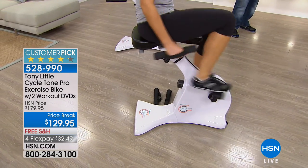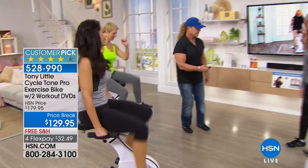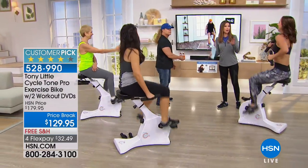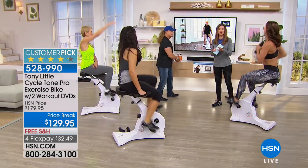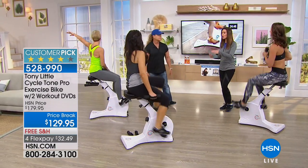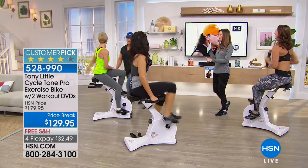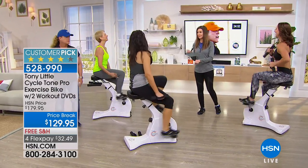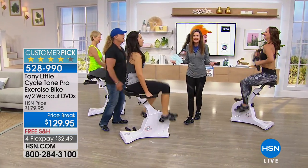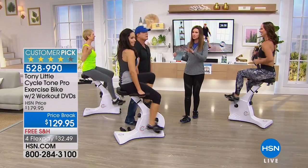If you have a bike you got for Christmas and it's uncomfortable — the seats are so uncomfortable you're not going to sit on it — this is designed so you'll actually use it. This is $129. We're very limited in the amount we have. The seat is designed so you'll actually use it, unlike those bikes where you spend $2,000 or $500 and it just sits there.